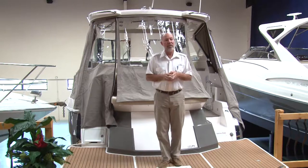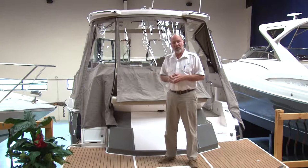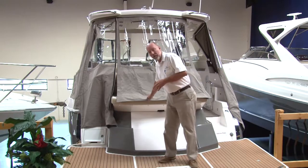Basically what you want to do is keep your canvas clean. One of the keys there is you want to use a mild soap — no heavy detergents. It may seem like you need it, but what happens is it'll destroy the material itself.